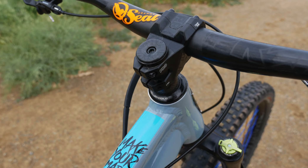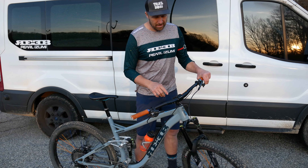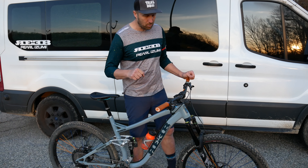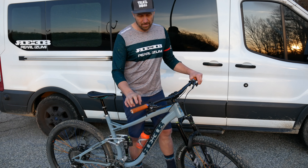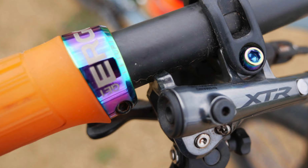I'm running Pro Tharsis carbon bars and a Tharsis stem. This is the brand new 35 millimeter line — super fat bar, fat stem with a wide stance. It gives you a really stable grip side to side, no flex, which is really awesome. For contact points, I'm running Ergon GE1 grips — this is the factory orange grip. And then I put on an oil slick bar clamp.